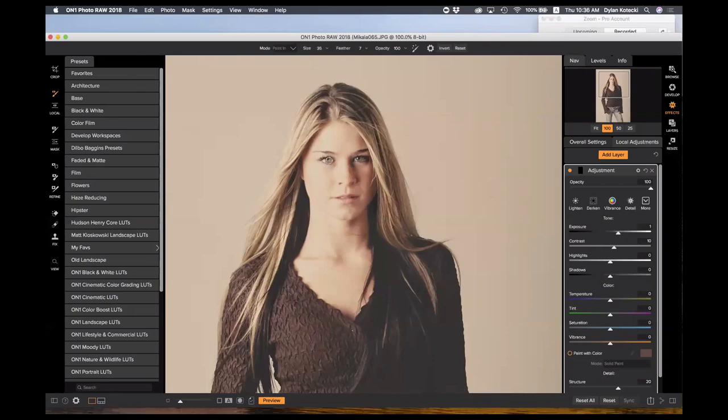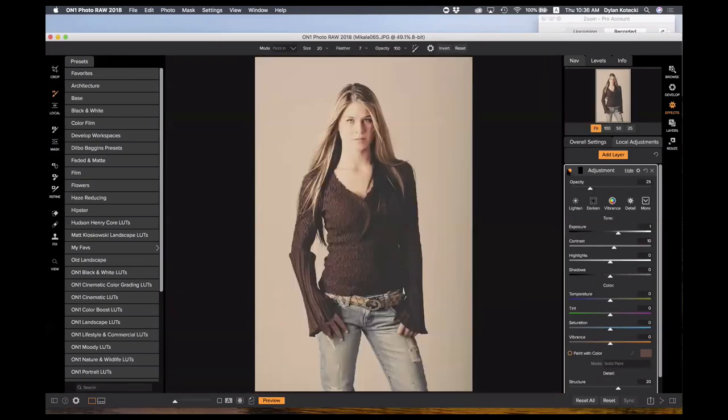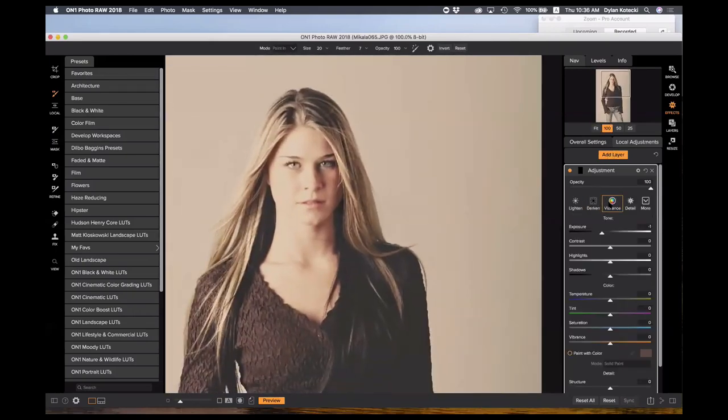This is going to look quite fake at 100% opacity, but I can tone that back — not something crazy, just a nice subtle pop in her eyes. Then maybe I'll add another adjustment layer with a little vibrance just to her lips to boost them slightly, and I'll again tone this back so it's not 100% — something like right about there.